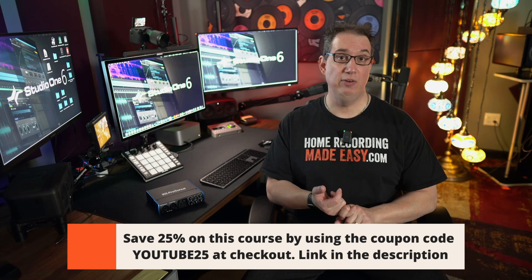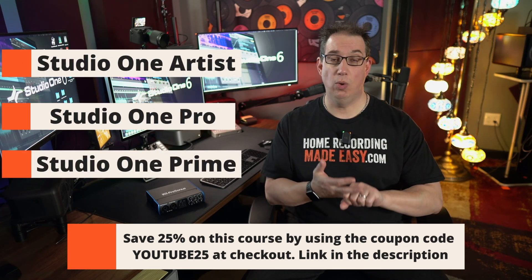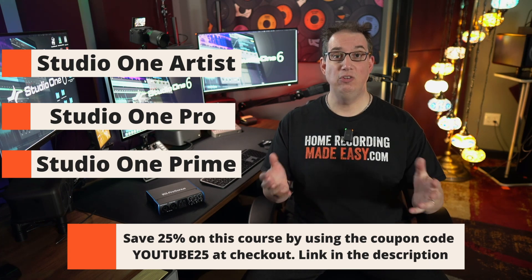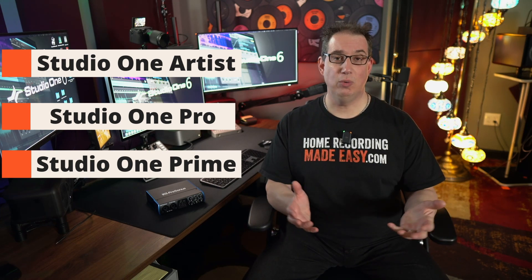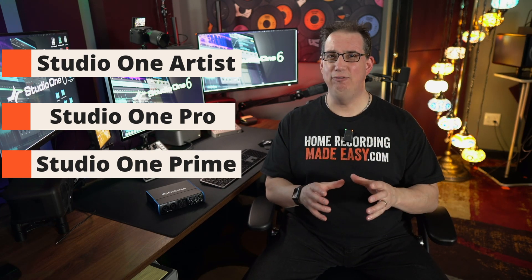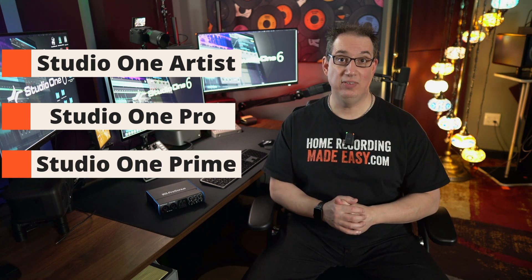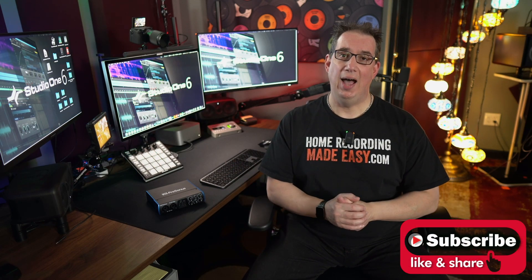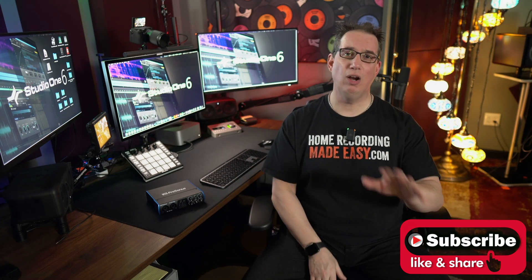Also, this course will work whether you're using PreSonus Studio One Artist, PreSonus Studio One Professional, or even if you're a PreSonus Sphere member with Studio One Professional — that'll work as well. And even if you have the free trial Prime version of Studio One, a lot of the things we're going to talk about today will still get you up and running. I will, during the course of this training, tell you the differences between the three versions as it comes up. Regardless of what version of Studio One you have, whether it's Prime, Artist, or Professional, you're going to learn a lot.